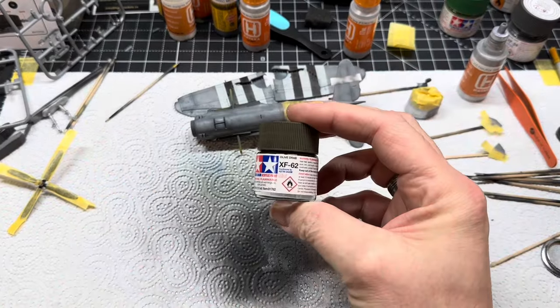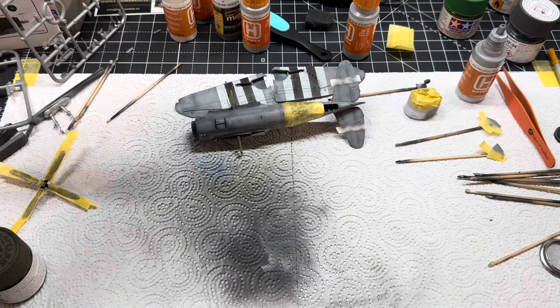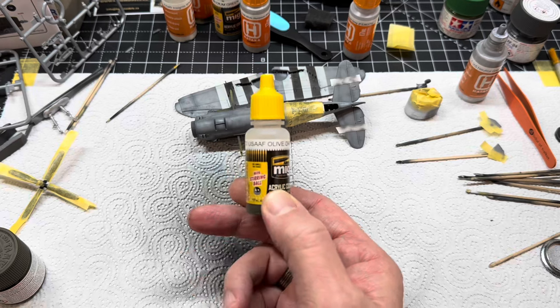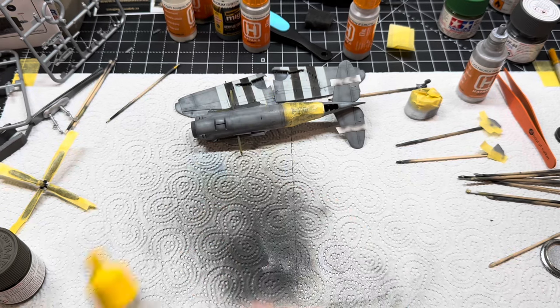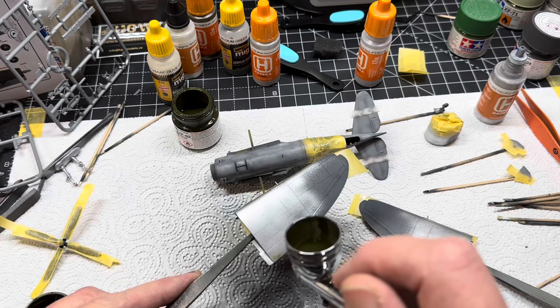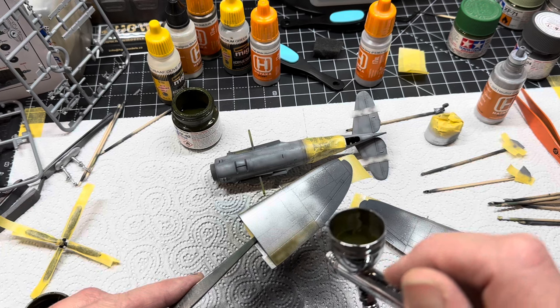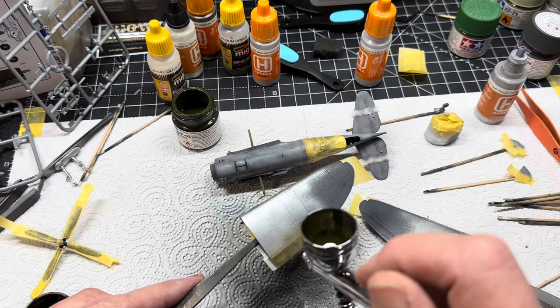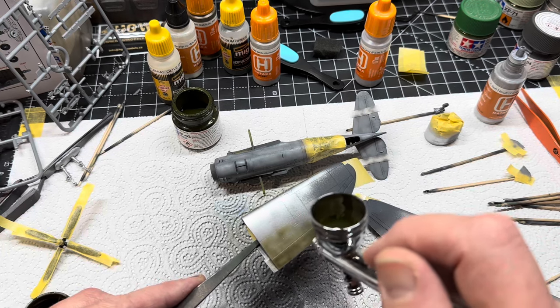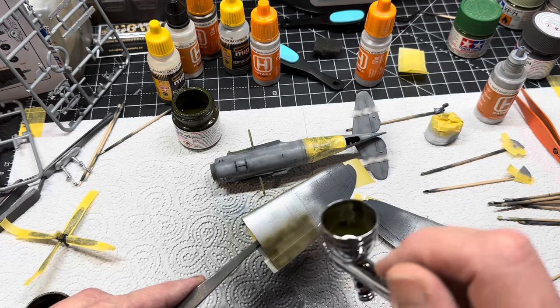I had a choice of using the Tamiya Olive Drab or the MIG Ammo Olive Drab. I opted for the Tamiya - not because it's regarded as the most accurate Olive Drab, I just fancied using it. It was a case of applying it in my normal fashion with nice thin coats, but making it a bit distorted - I didn't want it to be just a slab of Olive Drab.